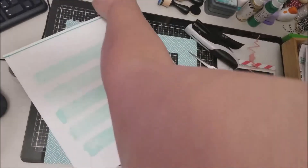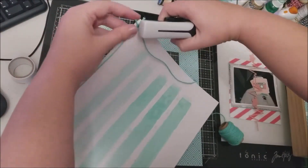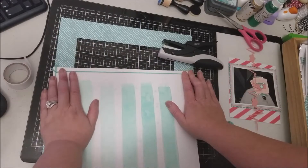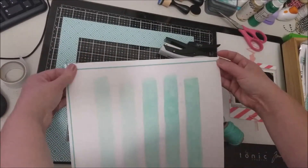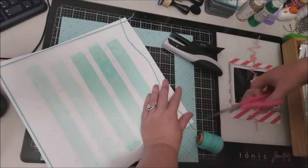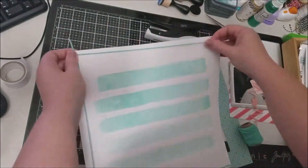A few minutes ago on the layout you saw that I took a cut from my Silhouette — a heartbeat die cut that has a heart inside the heartbeat line. I will link the cut file in the video description in case anybody is interested in it, and I'm going to use that on this layout.